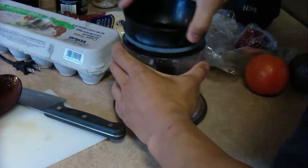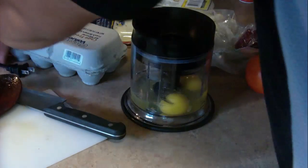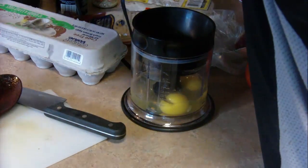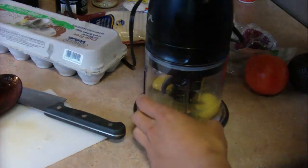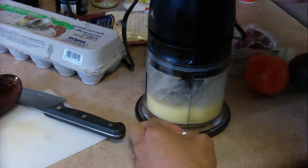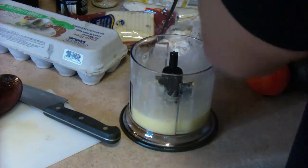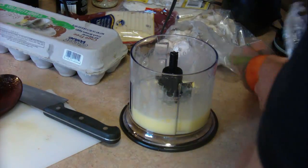While your bacon is frying, you want to get your eggs and everything else that you're going to be putting in there prepared. I like to scramble my eggs using the Ninja Blender — I'll link down to it in the description. It's just so handy for everything: you can make eggs, smoothies, everything with it. I promise I'm not a Ninja Blender salesman; they're just really, really awesome.